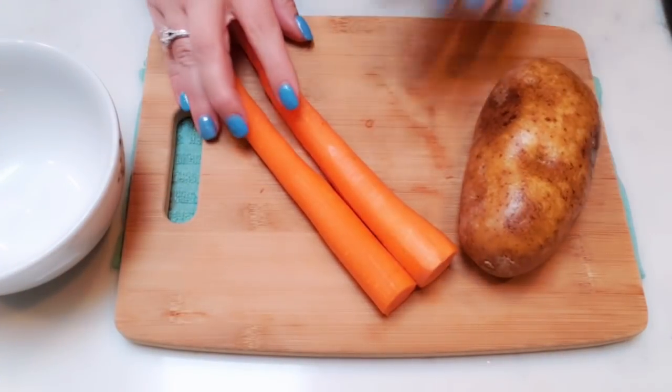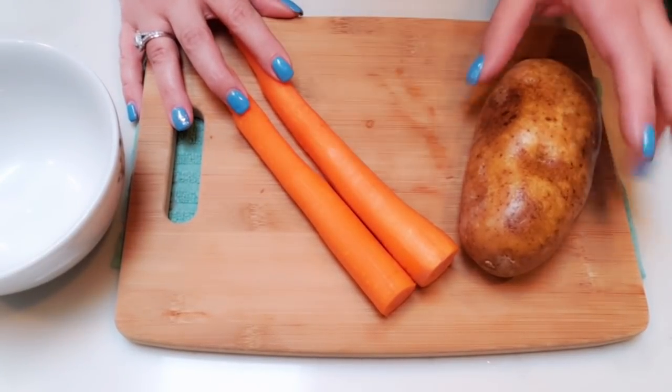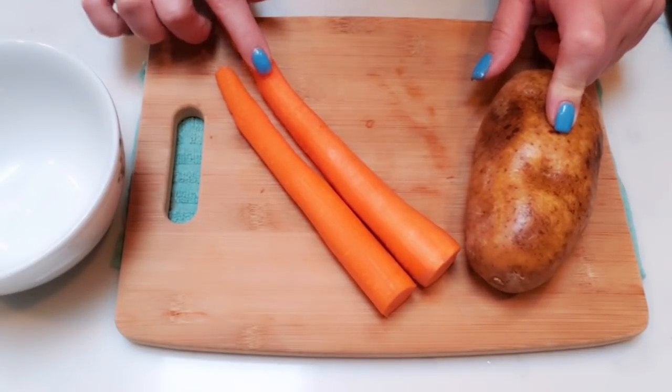So the first thing that we need to do while our chicken comes to a boil is we need to finely dice up two carrots and we need about half of a cup of potatoes. So we're going to chop our carrots and chop our potatoes.